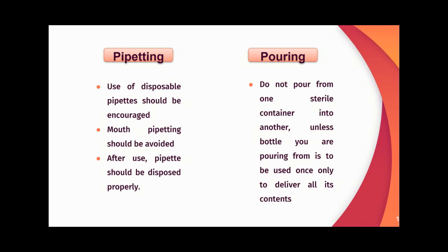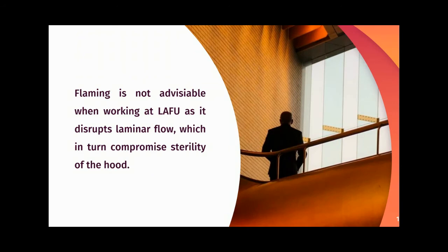For pouring, do not pour from one sterile container into another unless the bottle you are pouring from is used only once to deliver all its contents. Note that flaming is not advisable when working in the LAF hood, as it disrupts laminar flow and compromises the sterility of the hood.